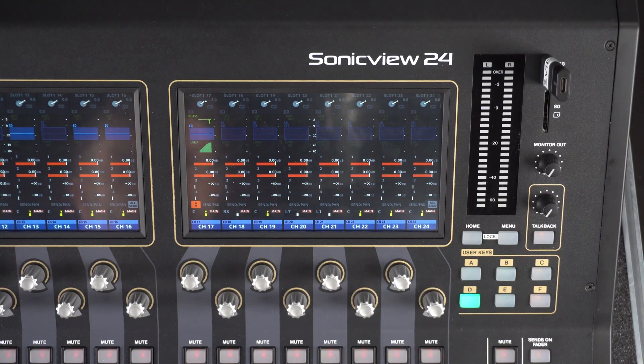Welcome back to the SonicVue XP Learning Center. This is video 11 where we're going to show you how to update the firmware on your SonicVue XP console.